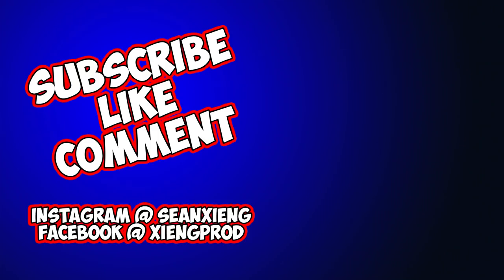I guess that's it for this video. Hit that like button if you feel like you got something out of this video. If you're new here, hit that subscribe button because I'm pretty cool. Make sure you guys follow me on all my social networks — I'm on Facebook, I'm on Instagram. I'll see you guys in the next one.